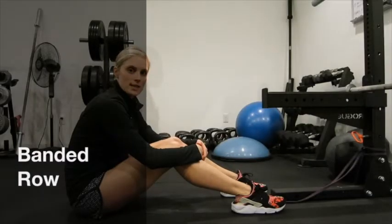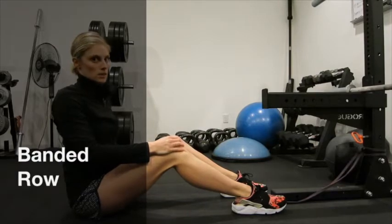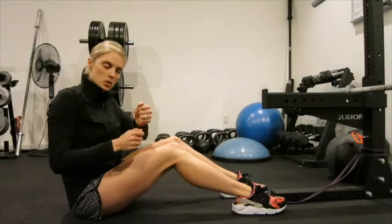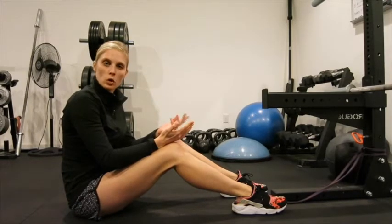The next exercise is going to help focus on upper back and upper lat muscles for that shoveling motion. I like to utilize a band, and it kind of imitates like a row machine.